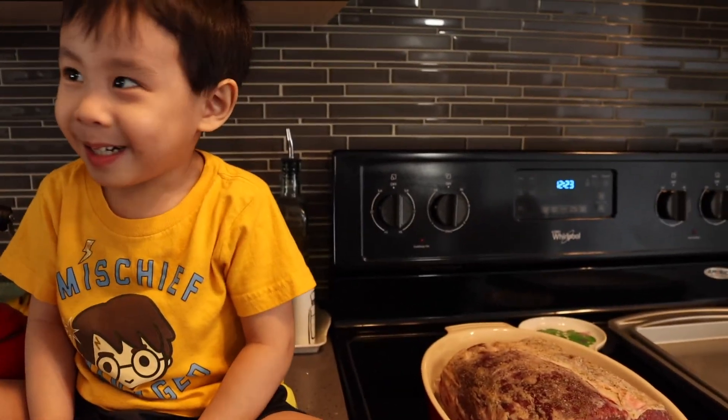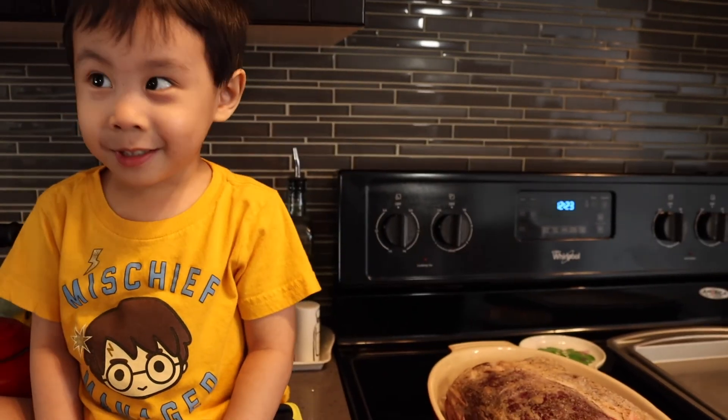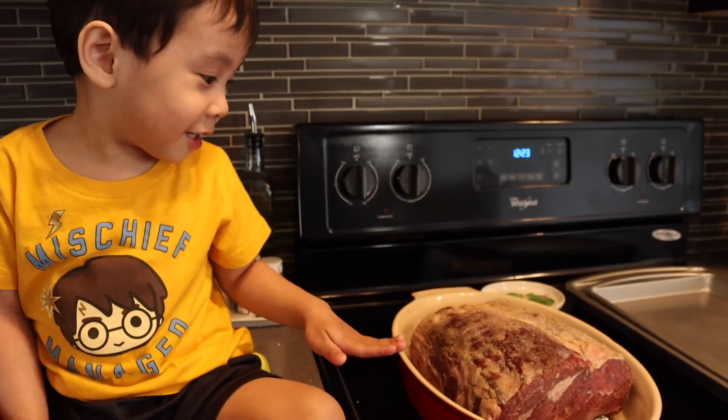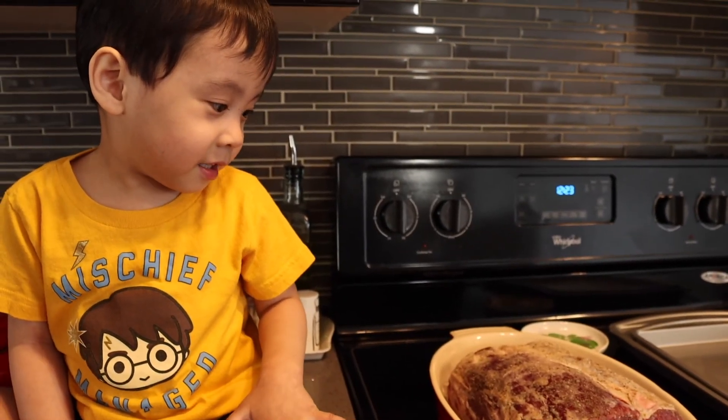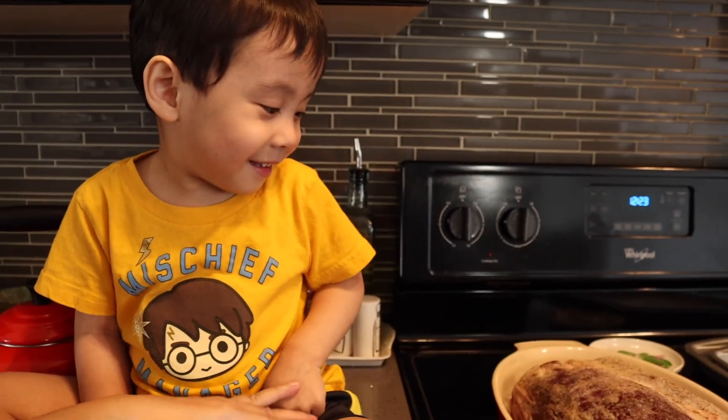Can you say we're making prime rib? No, it sucks. Can you say today we're making prime rib? No, it's not. Say today. Don't touch it. Today — what do we make? Today, say today. Today.